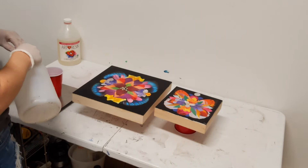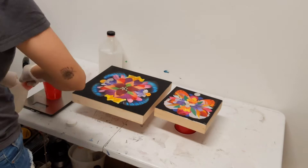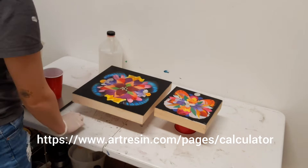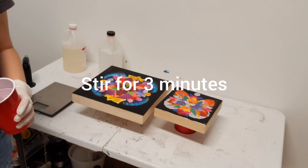Now I'm about to measure out the amount of resin I need using a scale — it measures in fluid ounces. ArtResin, which is the brand I use, actually has an online tool that helps you calculate how much resin you need based on the dimensions of your piece.